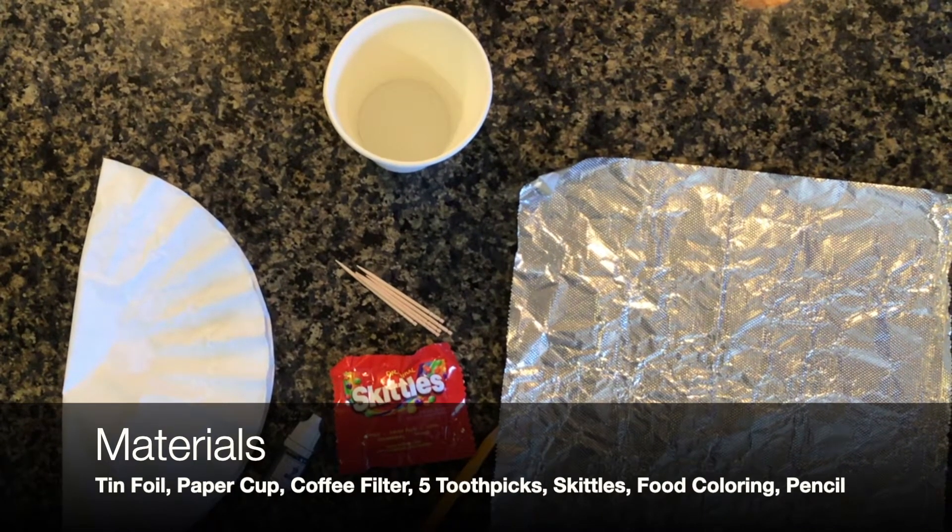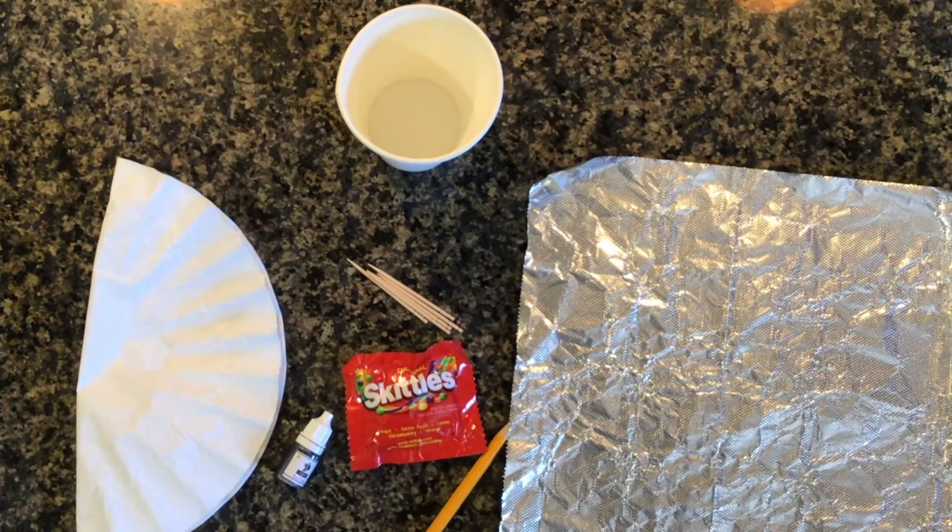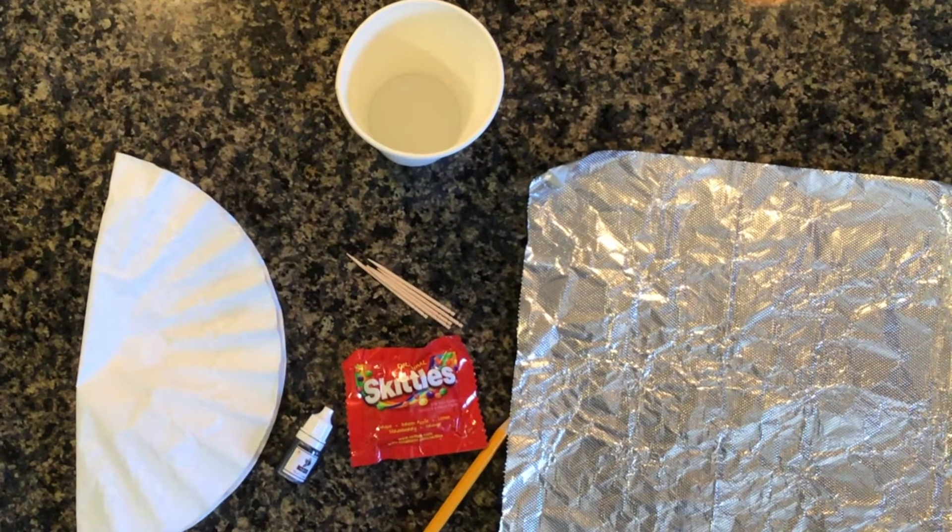A piece of tin foil, a paper cup, a coffee filter, five toothpicks, a pack of Skittles, some colored dye, and a pencil.